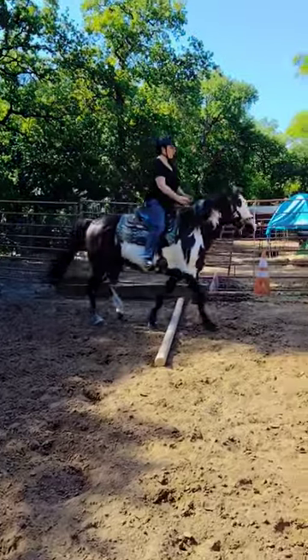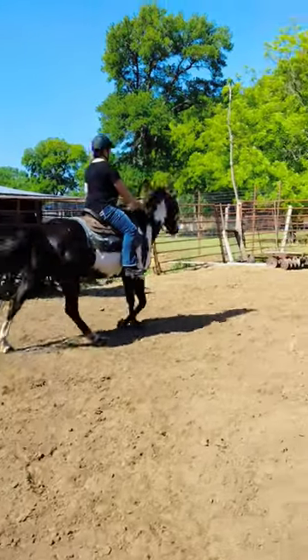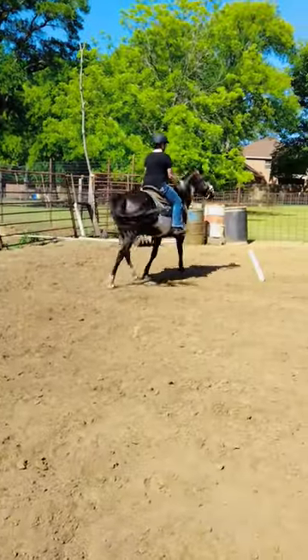Ready? And stand and look forward. Good. Now here's the next pole. Get a little trot. And stand.